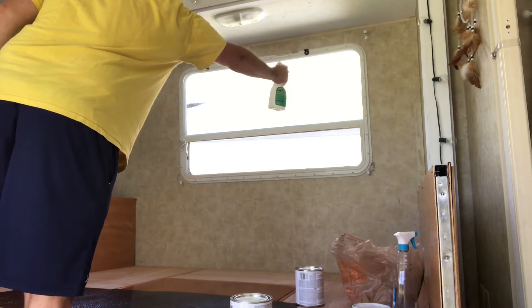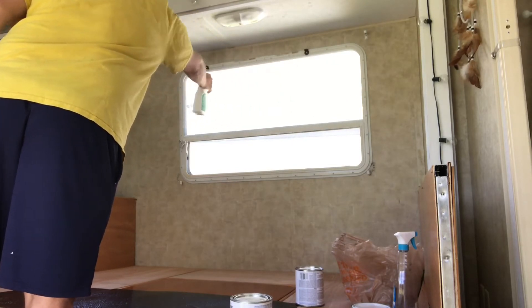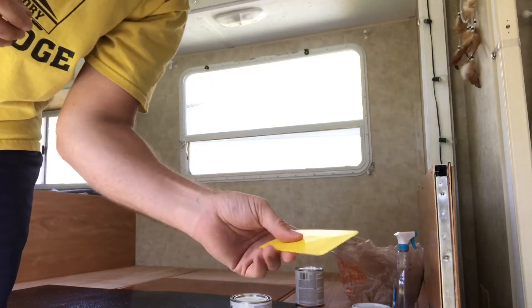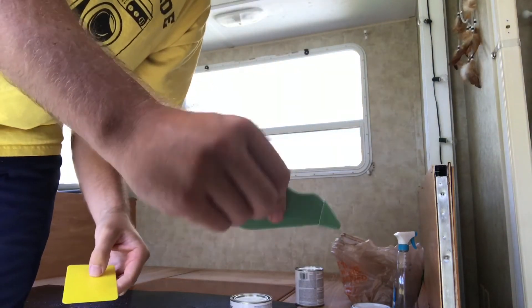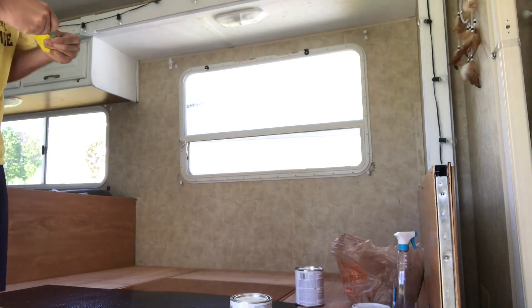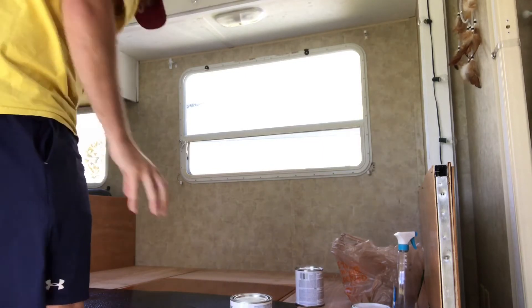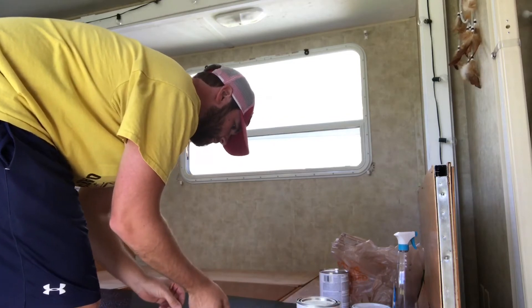I'm gonna coat the window. I'm gonna get my little card that came with it to get the air bubbles out. This is how I'm gonna trim the excess — it's got a very tiny blade on it. Here goes nothing. Put it in my pocket.